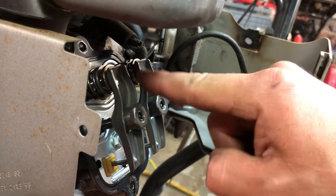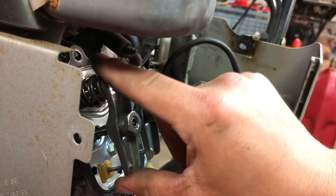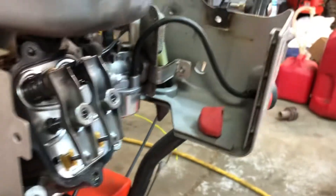There it is. You saw both valves open and this is not doing anything like it should be. So we know that the compression release is broken — that's in the block.